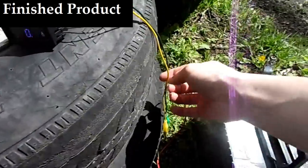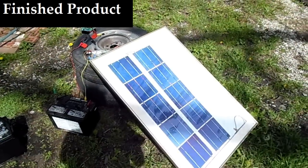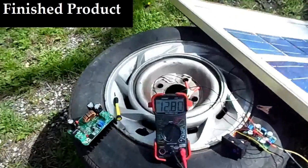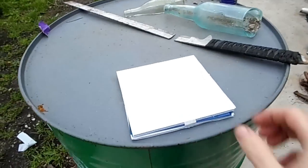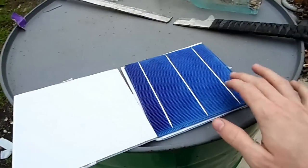12.57 volts — not very charged. I have to say I'm very happy with this; this is definitely worth $15 and it's working like a charm.